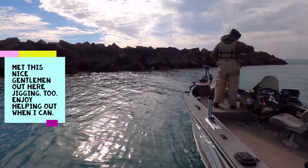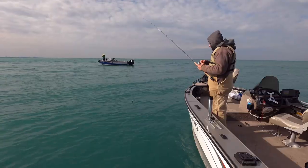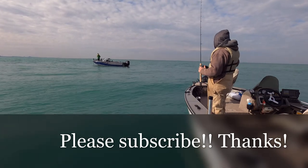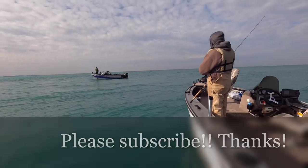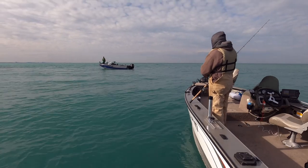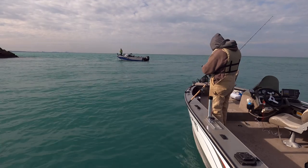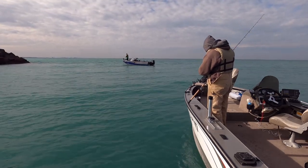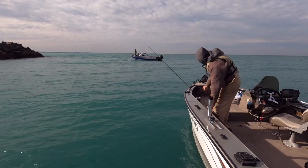40 grams — one and a half ounces or whatever that is, 40 grams. You watch YouTube? Yeah, I got a channel called Big Lake Little Boat. Big Lake Little Boat? Yep. Look it up, dude. I just started posting this year, so — yeah, I can see your setup, man.